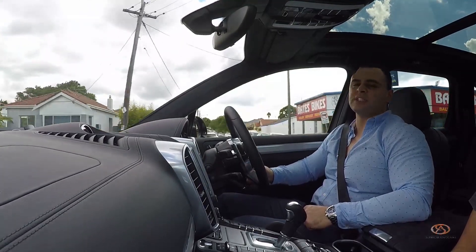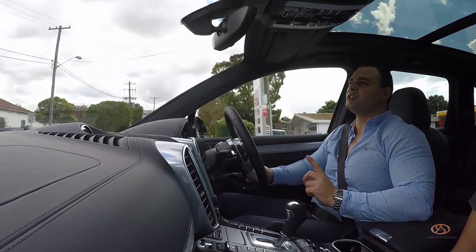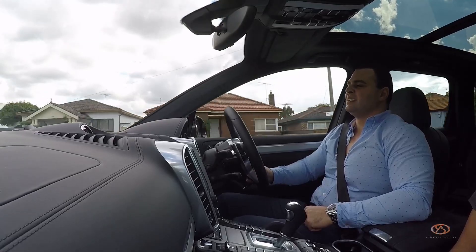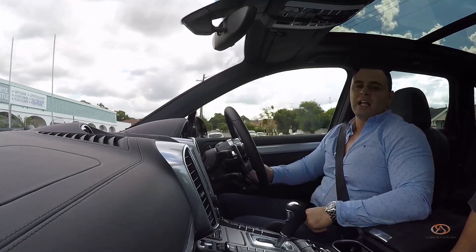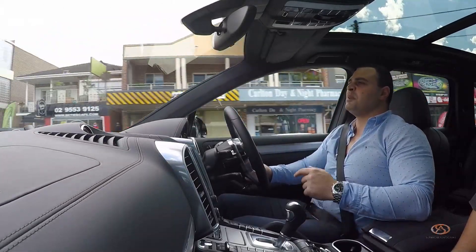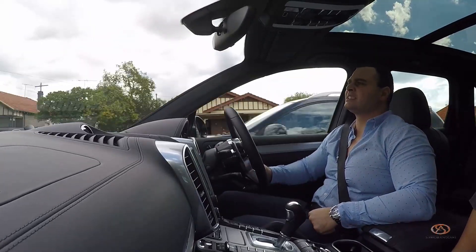Haven't seen it for about five to six months now. It's been in the works for that long, just to get one job done — so you can imagine how perfect that one job is. Luckily there's no traffic right now, I can accelerate. I'm in the Porsche Cayenne GTS — sounds amazing, twin turbo V6. The full review coming real soon.